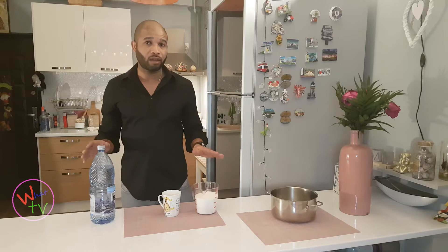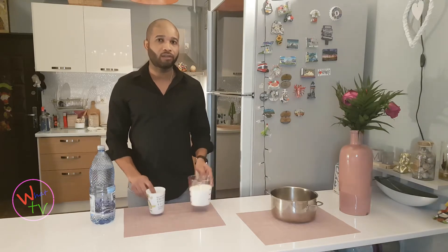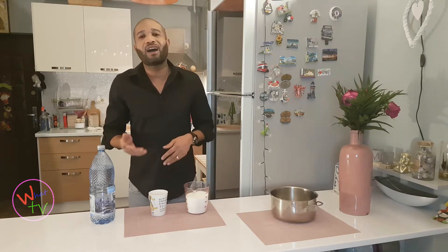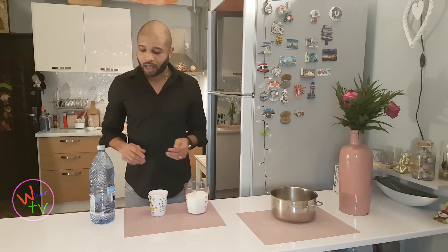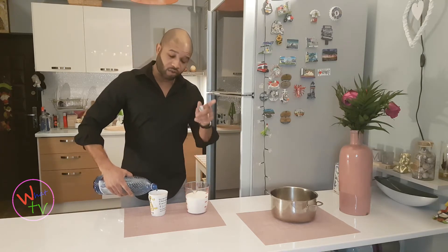You're going to need sugar and water only. We're going to add one cup of water to every two cups of sugar. So if you're using one cup of sugar, you're going to use half a cup of water. Very simple.